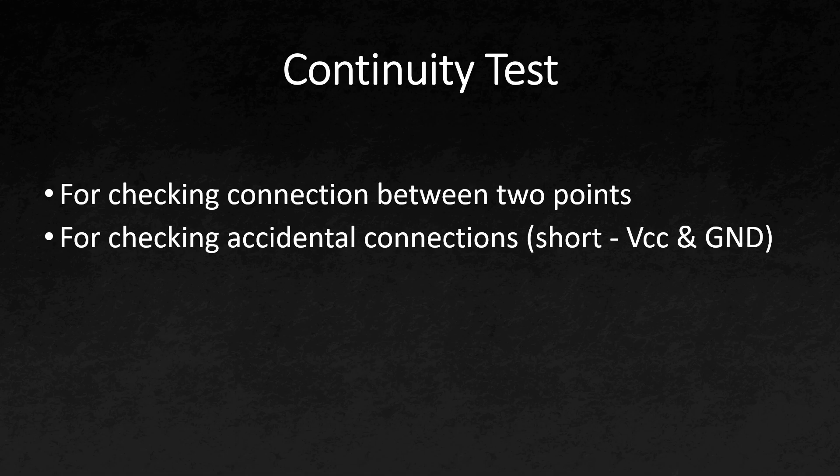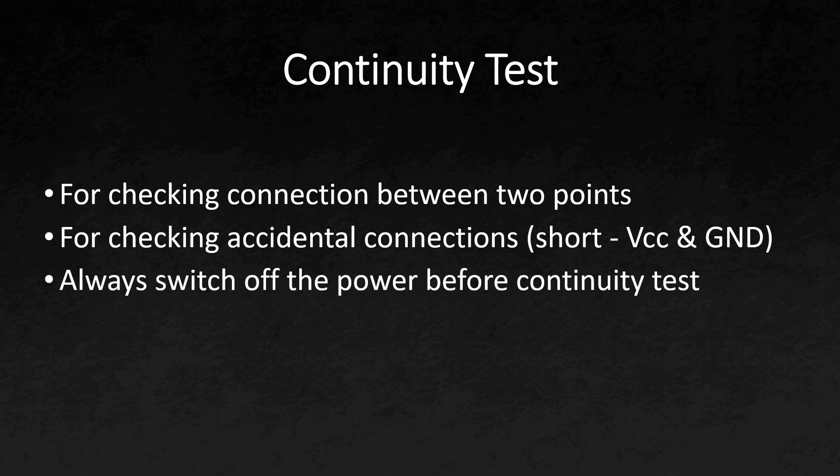There is one thing you should keep in mind whenever you are using continuity mode: your system shouldn't be powered on. You have to switch off the power, otherwise you may cause damage to the circuit or damage to yourself in extreme cases. So always switch off the power and then check for continuity.